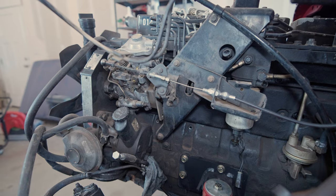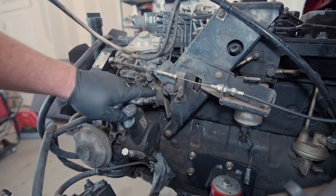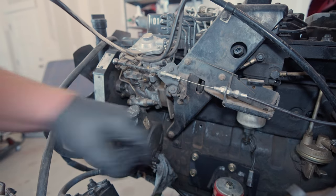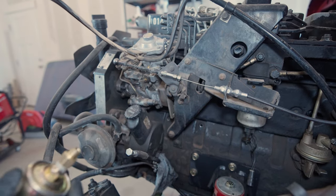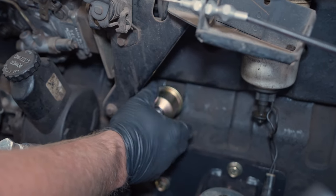On a 12-valve Cummins, this is where the oil pressure sending unit screws in — it is right behind the VE pump, right on the block. So we're just going to go ahead and screw the new sending unit into this spot, just like so. No problem.